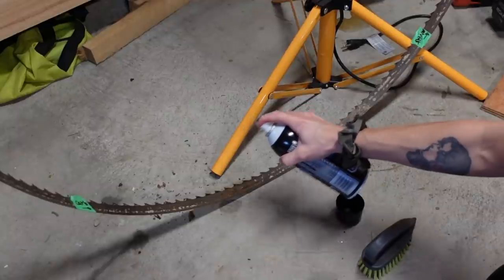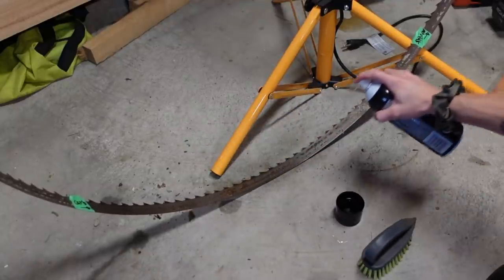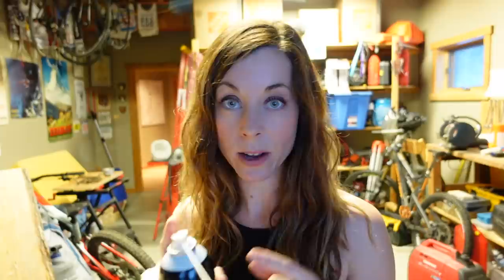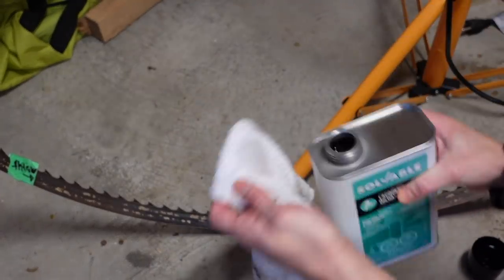Third choice would be the carb cleaner over the lacquer thinner. These two are the last ones, but the carb cleaner is easier to apply — it's got a spray nozzle so you can spray and then wipe. It just smells, and that's why it gets number three. The lacquer thinner gets last place: there's a smell to it, you have to apply it to a cloth and use the cloth to wipe, so it just wasn't as user-friendly.